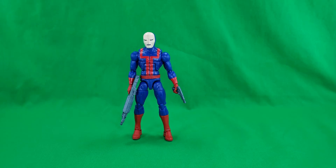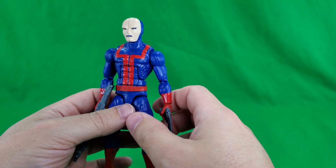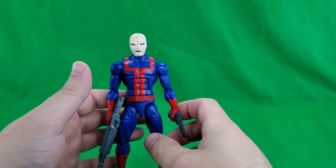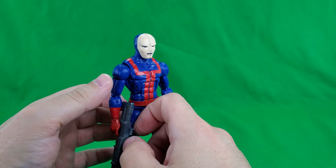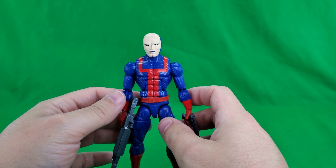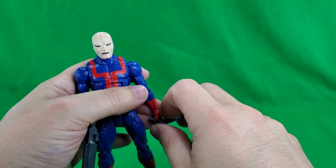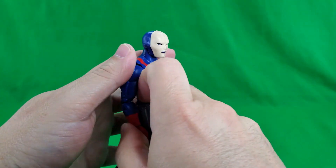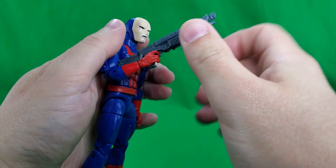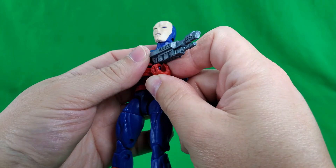Now for my final thoughts on the Hasbro Pulse exclusive Hellfire Club Guard. He's pretty plain — minimal paint applications, reissues of weapons that we've seen before. But that's what we expected to get out of the little box and a baggie. If you are a troop builder, you will love this figure. If you're not, one will do you — especially if you got that Hasbro Pulse exclusive Hellfire Club Inner Circle Pack. You may want more than one of these guys.